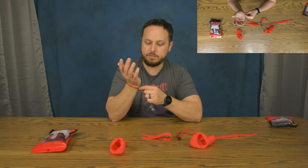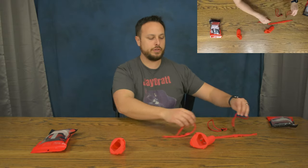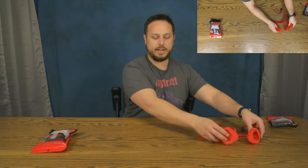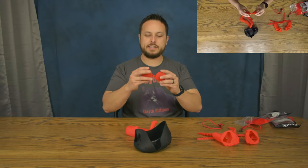The wrist straps are not bad, not amazing, but they'll work. Some people who use index-style grips aren't even going to use them. We'll hook those up in a minute. Let's look at the other stuff — we've got the lens covers.